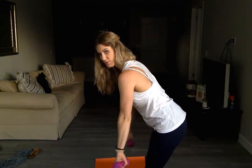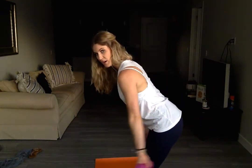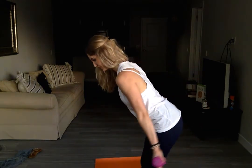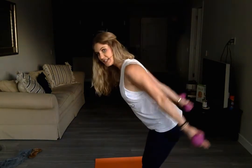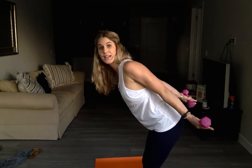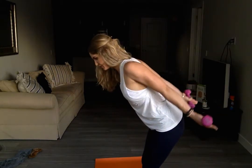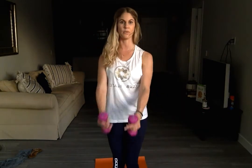Arms go straight down, palms face backwards. Pressing it back and down, all the way up, all the way down. Three, four, five, and six. Hold it up as high as you can and pulse up, up. Three, four, five, and six.